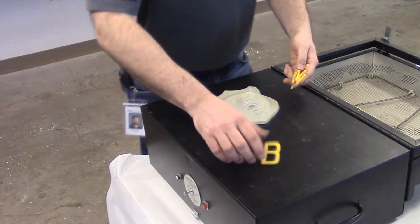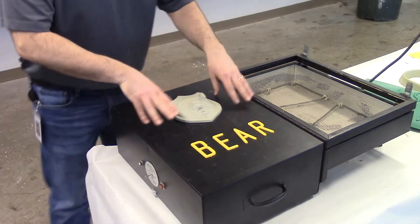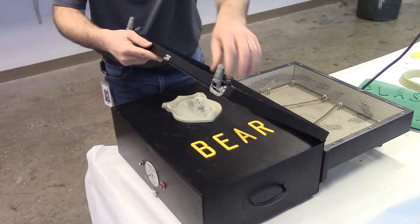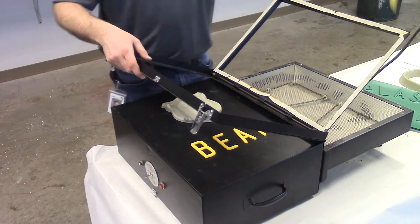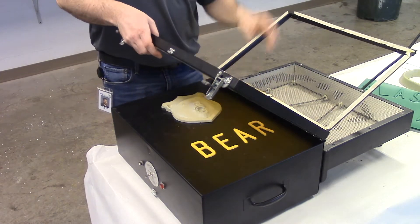I've got my molds laid out the way that I want them. The next thing I want to do is put a plastic sheet into this fixture that will hold the plastic sheet in place. We've got many different colors, but when we do signs it's the thinner plastic sheet. This sheet is polystyrene.